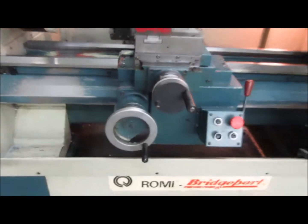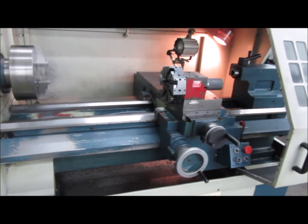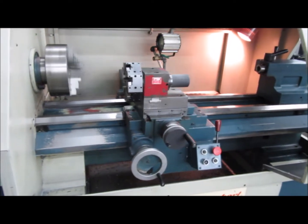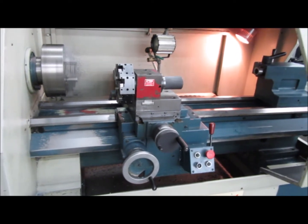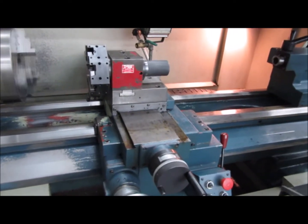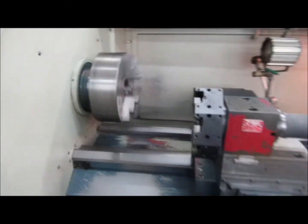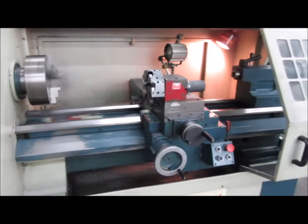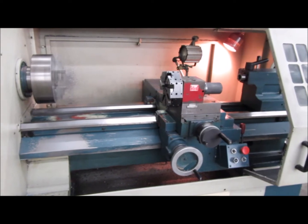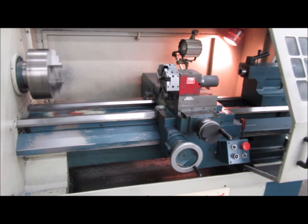It has a maximum center distance of 40 inches, comes with an A25 spindle nose, and the hole through the spindle is 1.97 inches. The spindle has 24 speeds with a geared head ranging from 37.5 to 3000 RPM. The tailstock quill travel is 6.3 inches manual, with a number four Morse taper. Spindle drive is eight horsepower, two-speed motor.